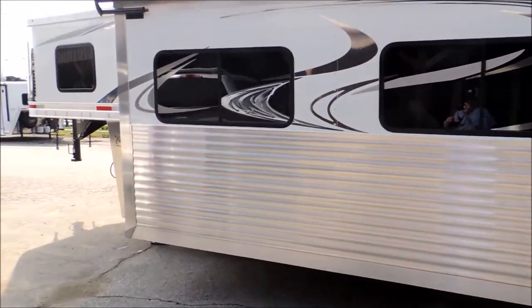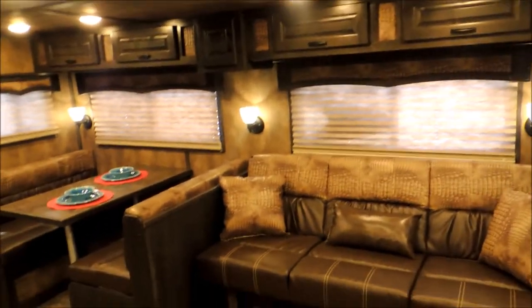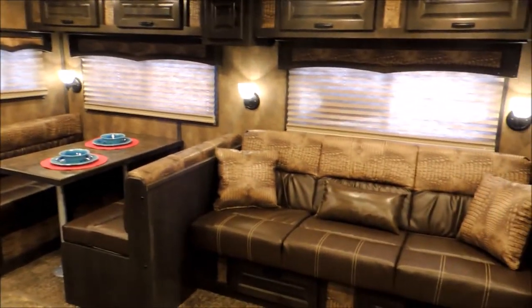Now let's slip around and go through the interior of the trailer. We're going to step in here to the inside. First thing you notice, with that 12-foot super slide, we've got your couch and your dinette in the slide. We've got the dual entry.